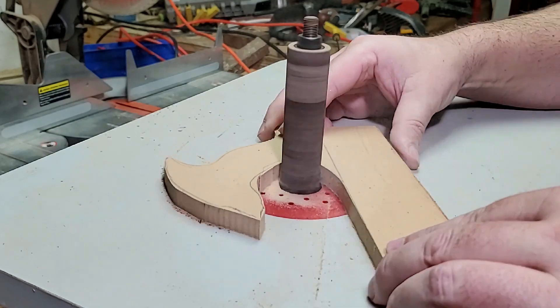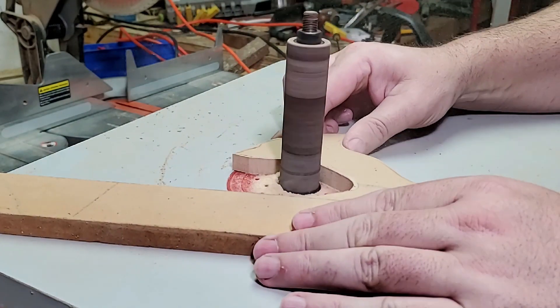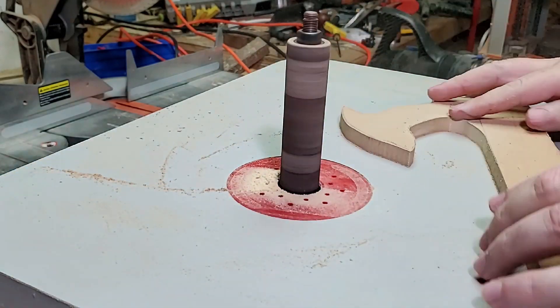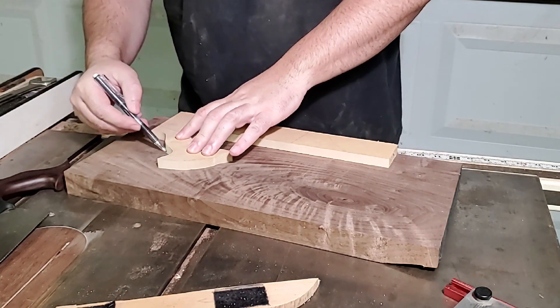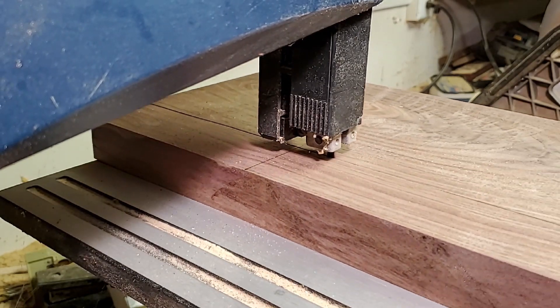After the bandsaw I took it to the spindle sander to smooth it out and refine the shape. I don't know what grit this paper used to be, but it isn't that anymore — I'm overdue for some new ones. After I got the shape where I wanted it, I traced it out on my walnut and did the cutting and sanding process all over again.